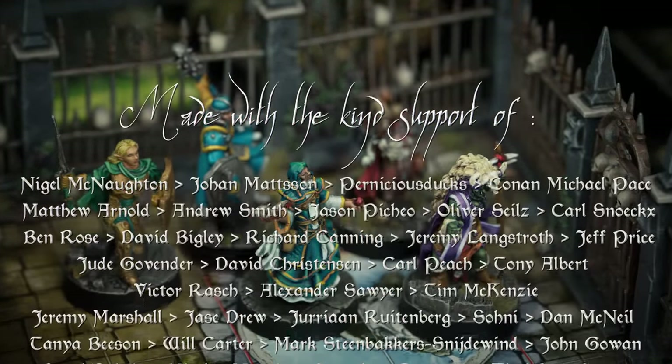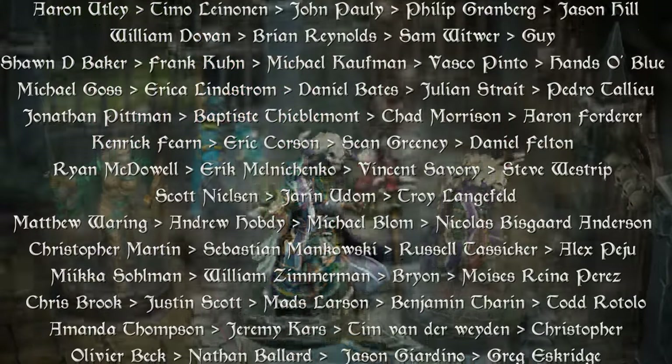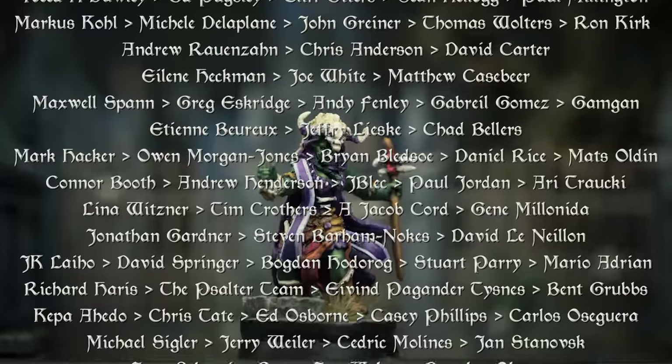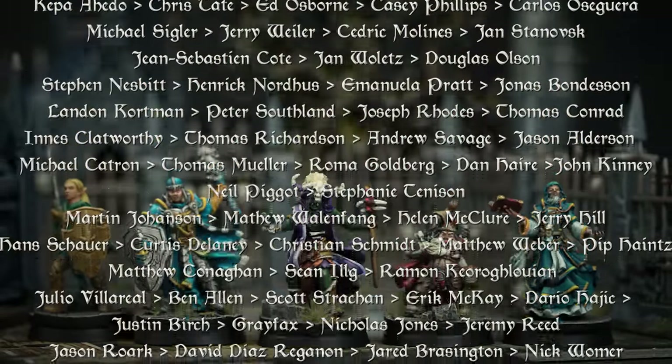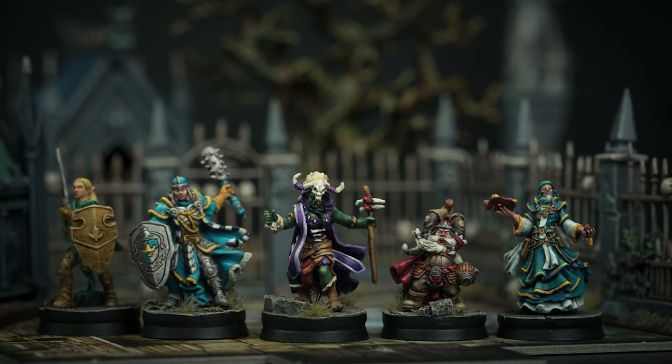My special thanks, as always, go out to the amazing Patrons who are generously supporting all of the work that I do. Join me again soon as we continue painting miniatures from Descent – Journeys in the Dark. Happy painting!